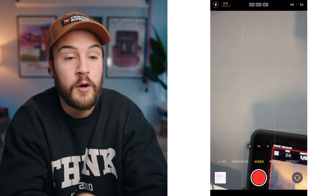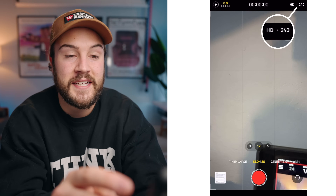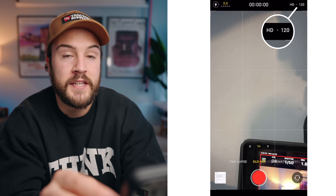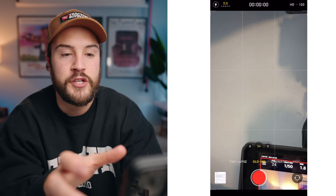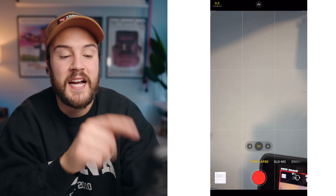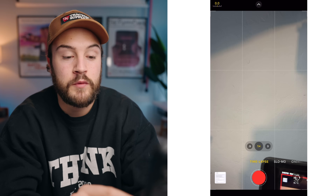If you wanna shoot slow motion, go over to slow motion and in the top right corner you can see it's HD 240. If you want to change that, just click the 240 and now it's at 120. For low-light situations I recommend 120 versus 240. At the far left you have time-lapse, where you can set up your time-lapse and hit record with the red button.